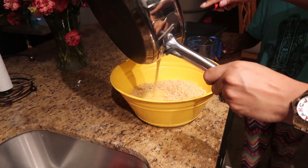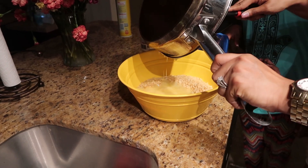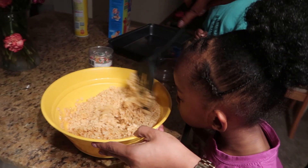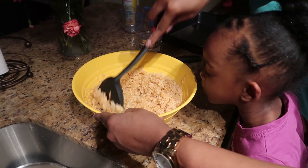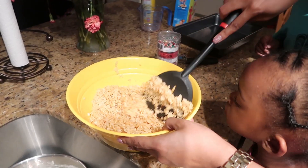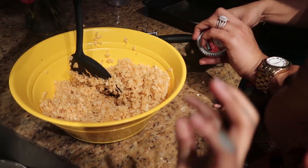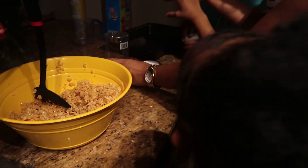Okay so now we're gonna pour it in here. It smells good! It smells like Rice Krispie treats! Yeah it does. Can I smell it? It actually does. Oh my gosh you guys, we forgot our sprinkles! We were supposed to put the sprinkles in before we put the marshmallows in. That's okay, we can still stir it in. I'm gonna put this one in — it's easy to open.